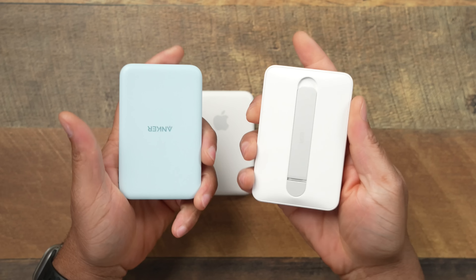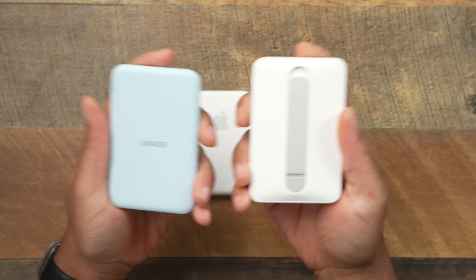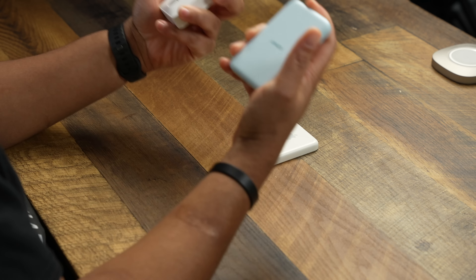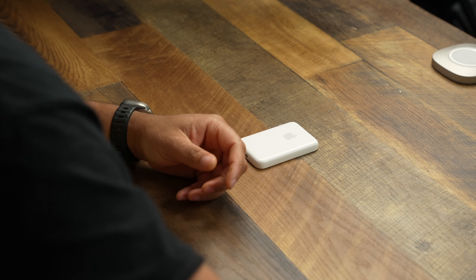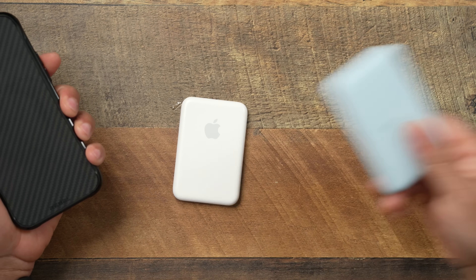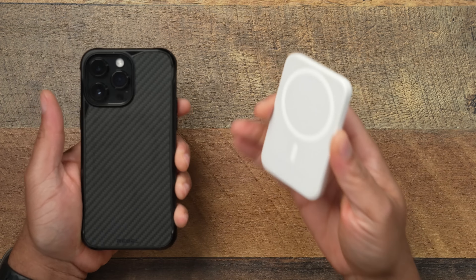This is not like your traditional magnetic power banks — like this ESR or this Anker. Those are good in their own way, but they do one thing: charge and charge and charge. They don't care about heat management, they just want to get your phone to 100. That is not the case with the Apple MagSafe Battery Pack. When you put a third-party pack on your phone and charge it, your phone heats up like a fireball. You don't have to worry about that with Apple's.